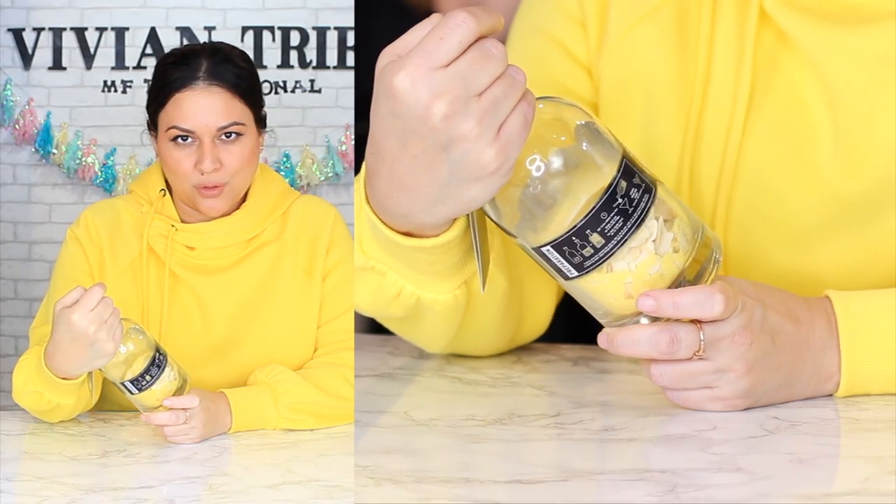On this Vivian Tries, I'm bringing you 10 products you cannot find at every Walmart. Number one: Pina Colada cocktail infused mix.